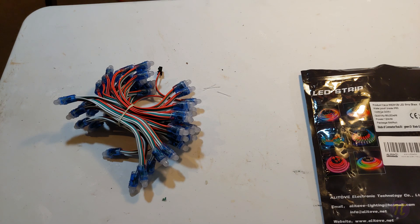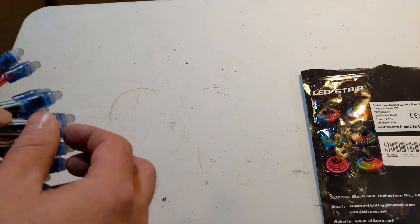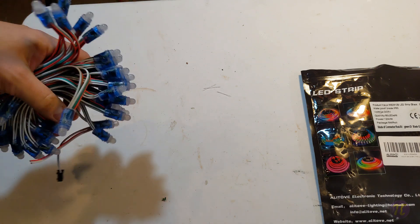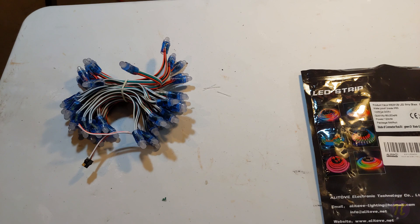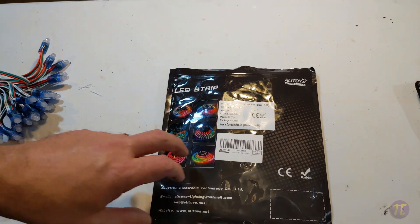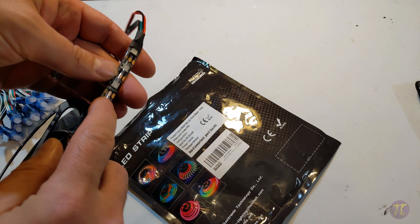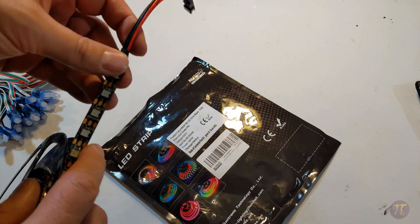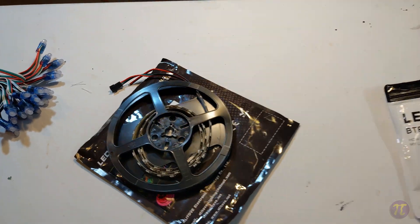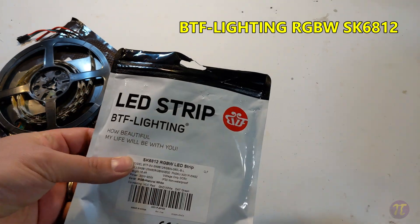This project was unique for a couple of reasons. The first is the choice of lights. Usually I use 11-millimeter bullet pixels meant for outdoor use — they have silicone to protect them from weather. When I do things like my daughter's light suit, I used Alatov WS2812B strips, which also have silicone over the LEDs and are pretty rugged. What makes this project different is the SK6812 RGBW LED strip.